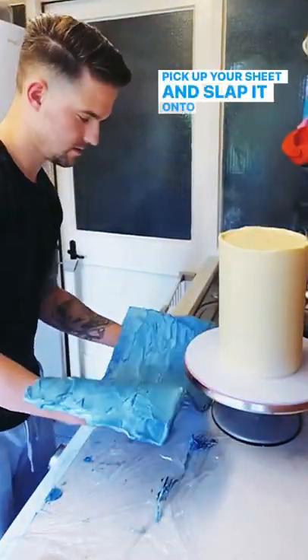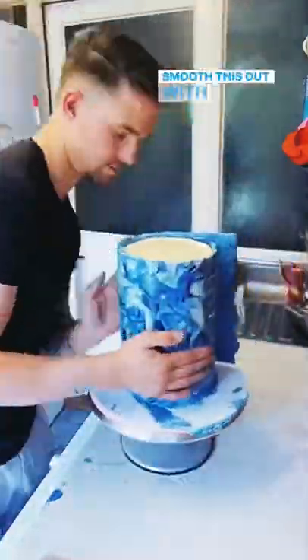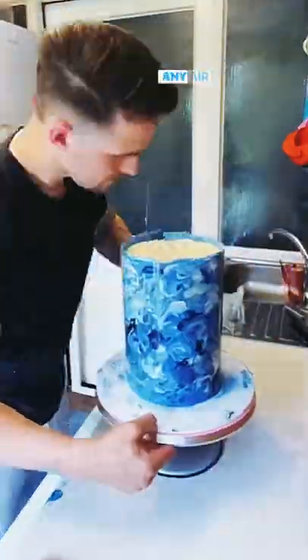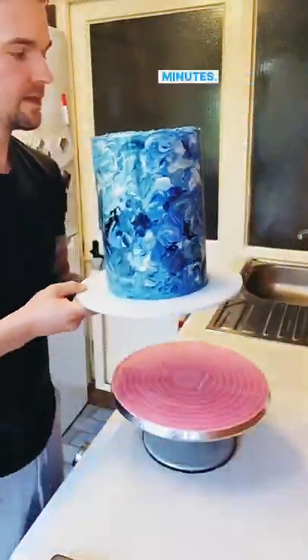Pick up your sheet and slap it onto the side of the cake — this is easier than I'm making it out to be. Smooth this out with your hand and a scraper to get rid of any air bubbles. You now want to pop this into the freezer for at least 45 minutes.